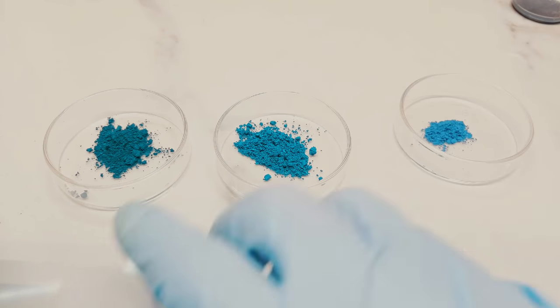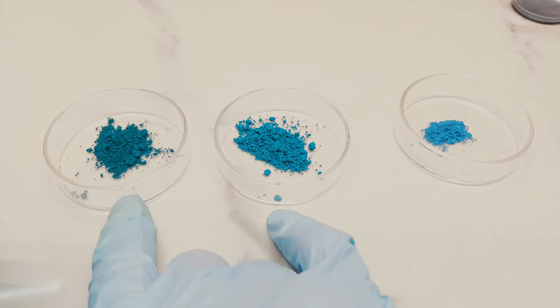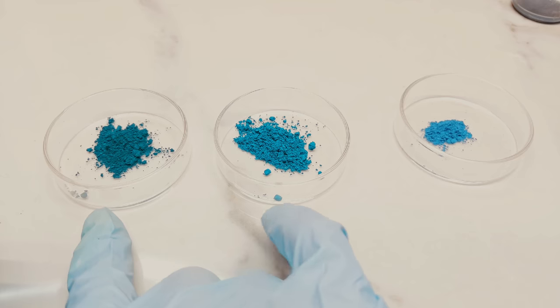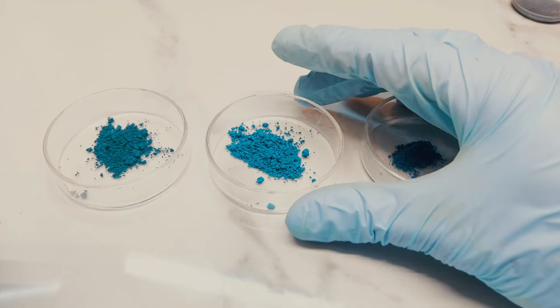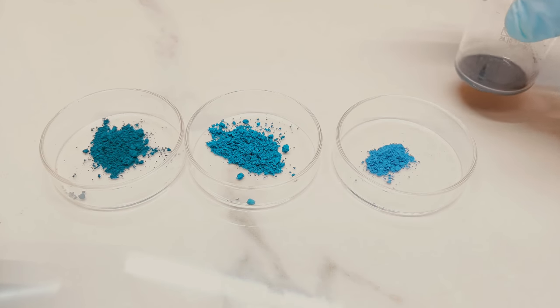The same principle applies to these two, because they both contain the same starting materials in different ratios — one is a more deep turquoise green and one is a bright vibrant teal. There's a lot that can work here. As for the cerulean tin, I'm not sure — I might just leave that on the back burner for now.